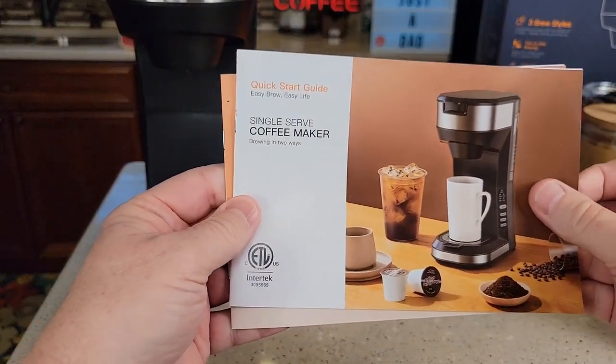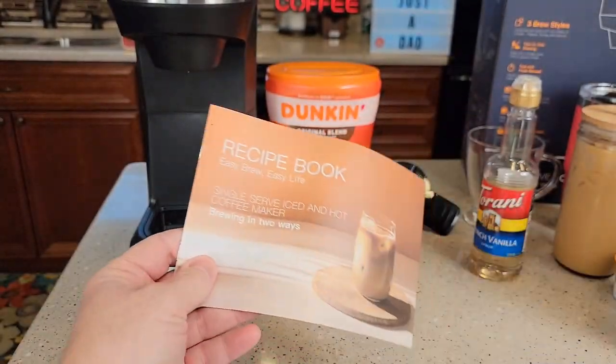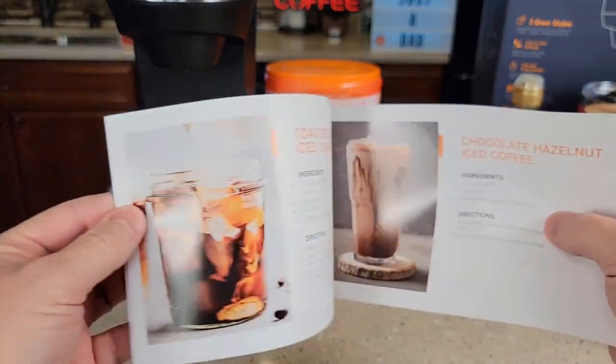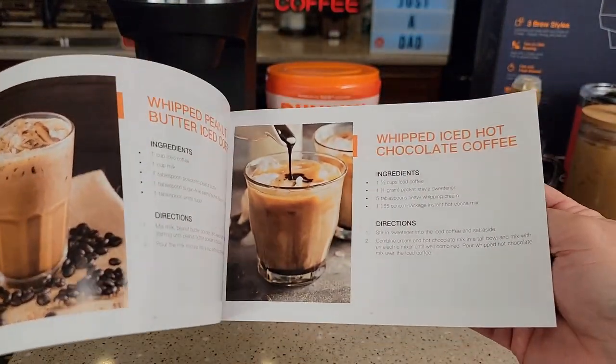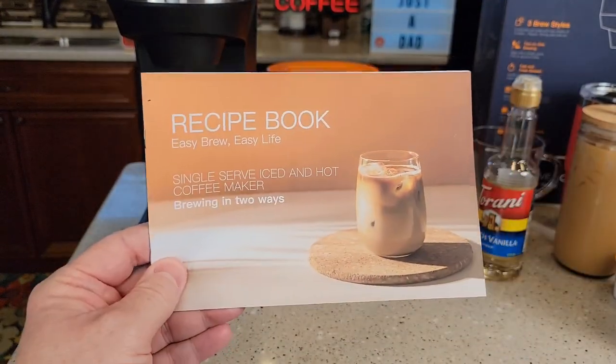Another thing I like about this coffee maker — it comes with a very nice manual with pictures. I love when they come with recipe books, and these recipes are very nice, very easy to follow, and you're able to use them with this coffee maker.